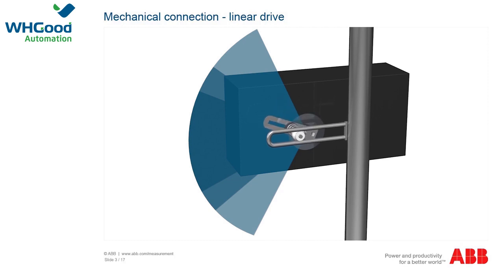Therefore, set the bolt so that the maximum control of the positioner for linear actuators of plus or minus 30 degrees in both end stops is achieved.